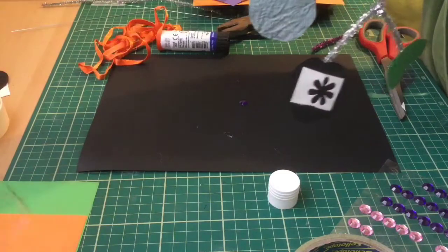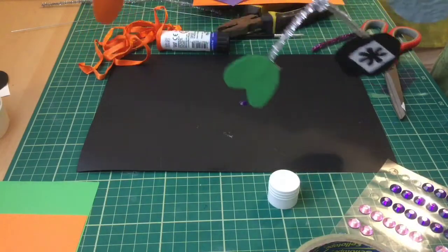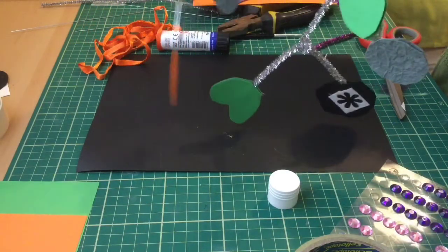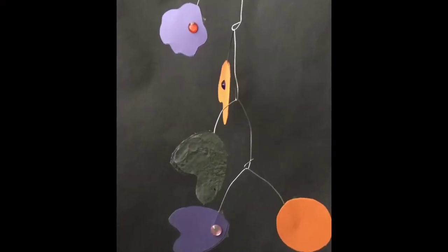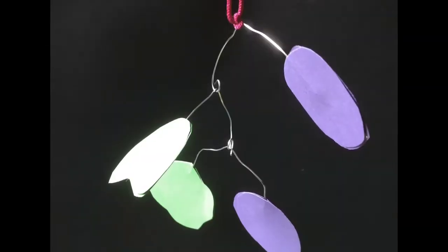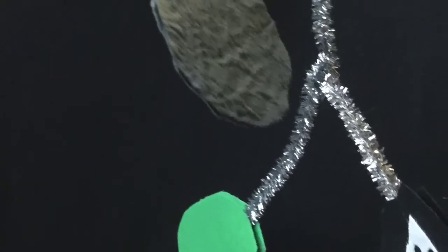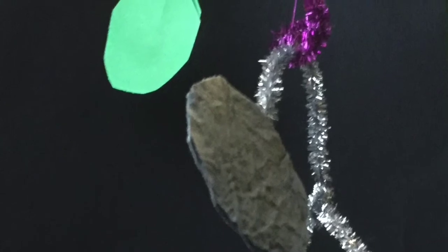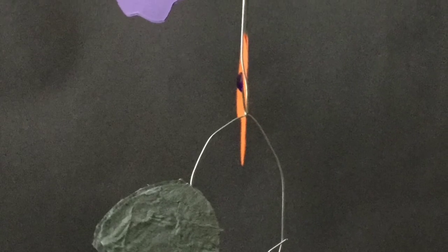So you've got your two different mobiles there — a simpler version with your pipe cleaners, and a not much more difficult version but with your wire. Thank you — everyone, I hope you enjoy hanging your mobiles up. Bye-bye until next time.